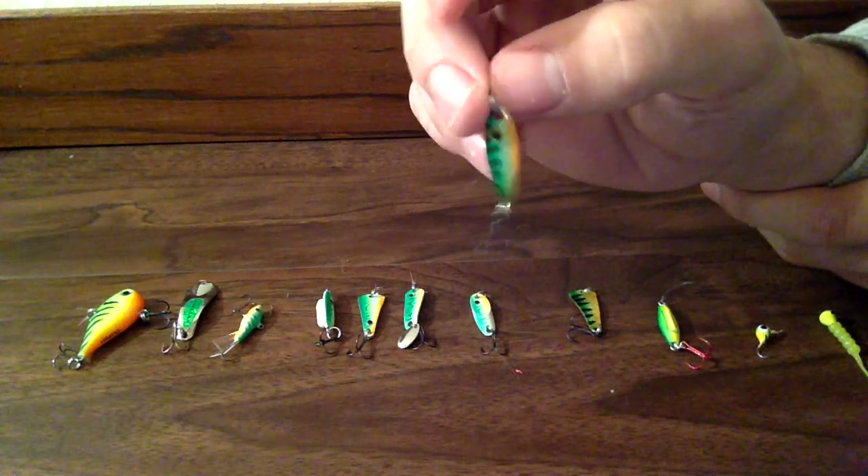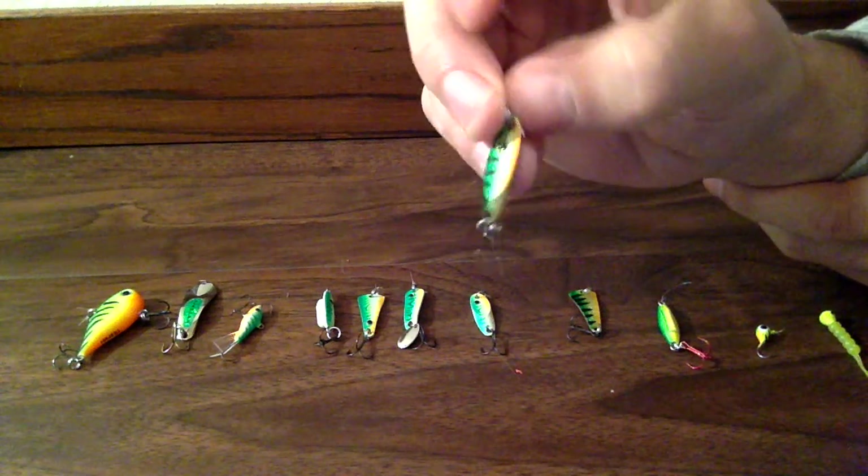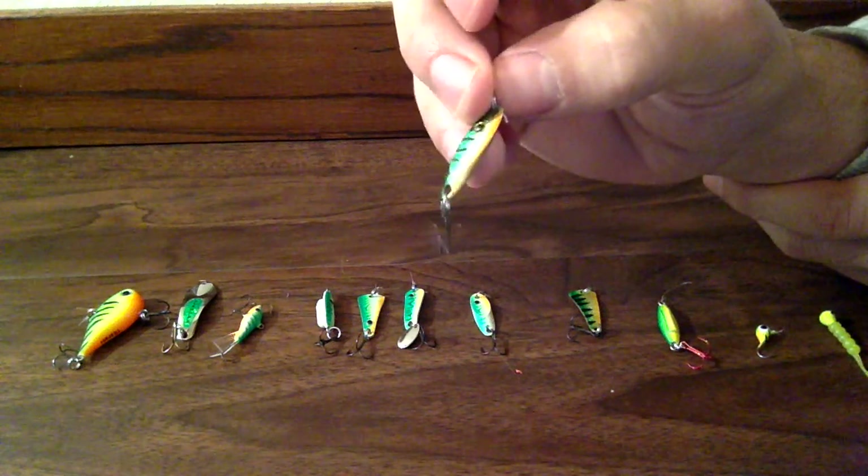It's basically just a different shape, and it flutters down a little bit differently from the other spoons.